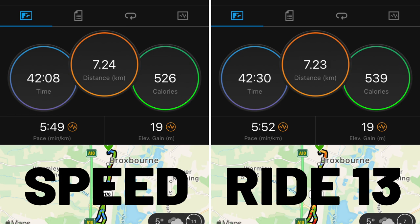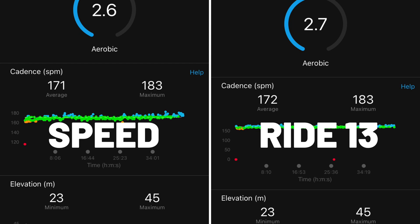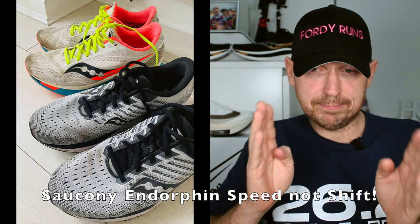I did quite a few runs comparing the two — same routes, same paces — and there's not much difference. The only thing I'd say is it does look like I'm working slightly harder in the daily trainer, which was the Saucony Ride 13. I was comparing that with the Saucony Endorphin Shift. You could argue that's not carbon-plated, but it's still a plated shoe, and that's the shoe I'm referring to in terms of whether I should use it as a daily trainer.